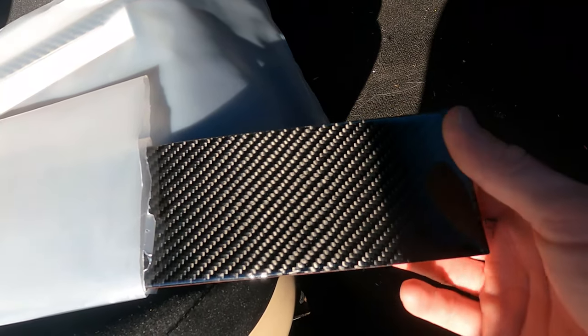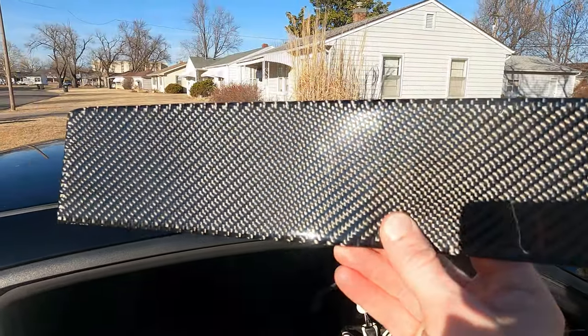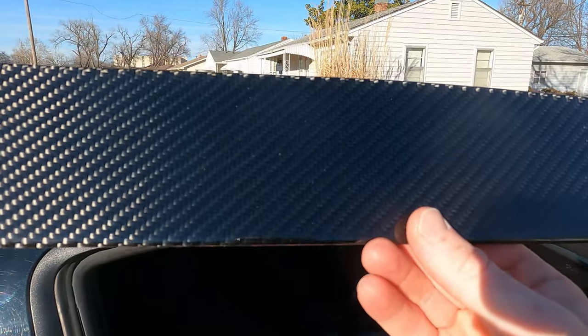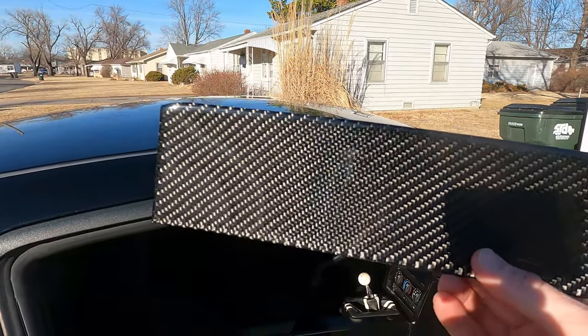And that is right here, you guys — these carbon fiber overlays. They are going to look so sweet on the car. And unfortunately, this is not from Dyna Performance, but it is from Amazon and they are pretty expensive.